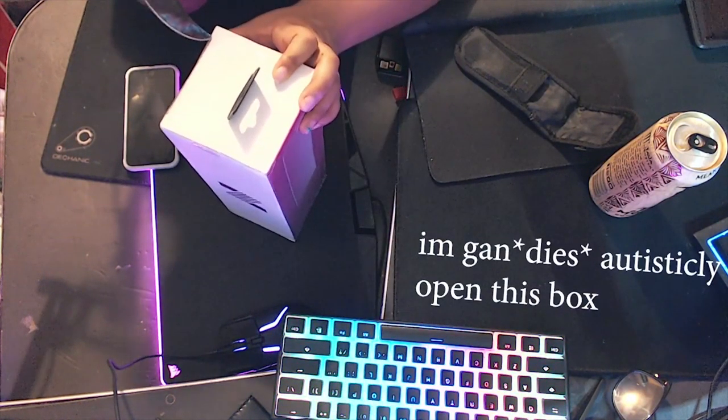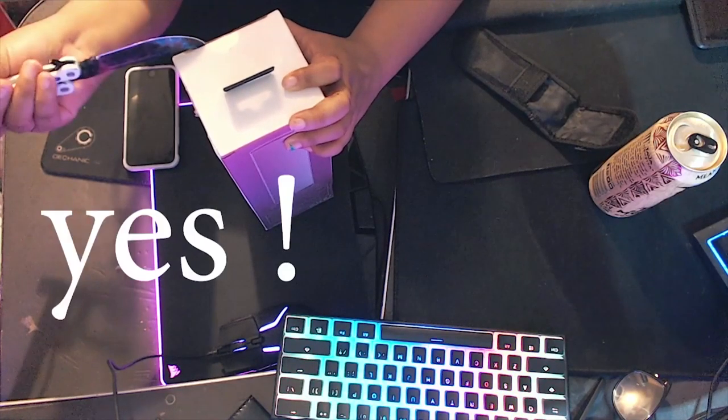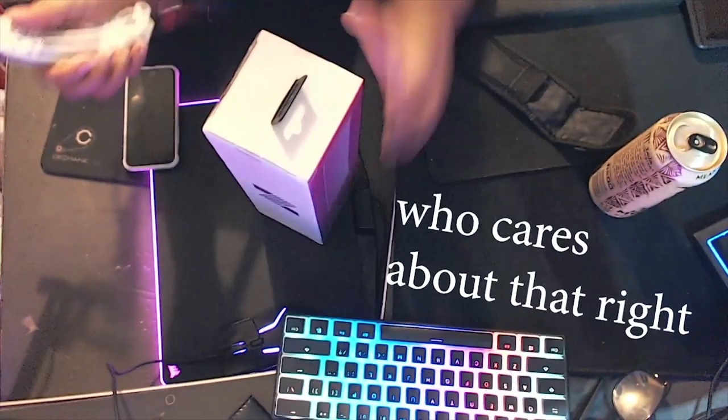I'm gonna autistically open this box because I can't do it like a normal person. So just give me a second. I almost probably decapitated my thumb off of my hand, but who cares about that, right? That's the thumb.